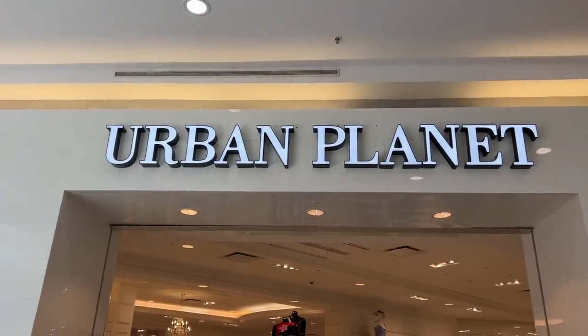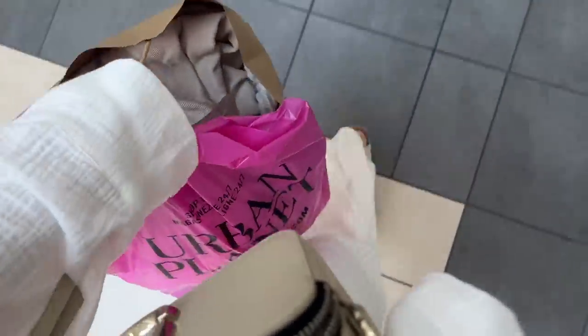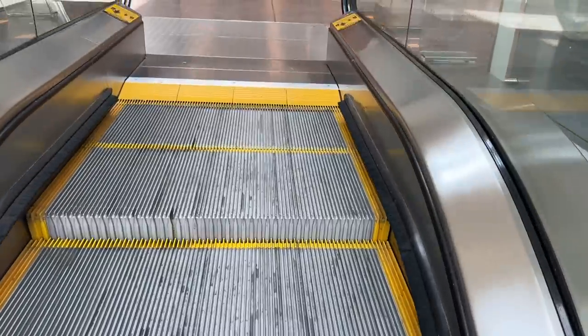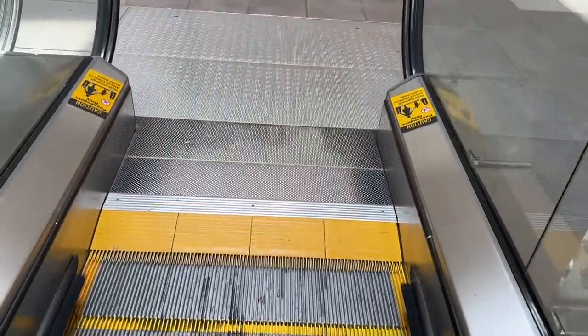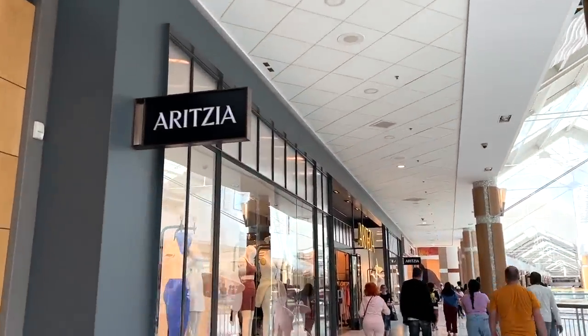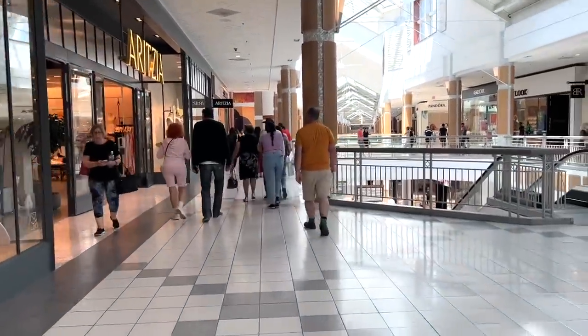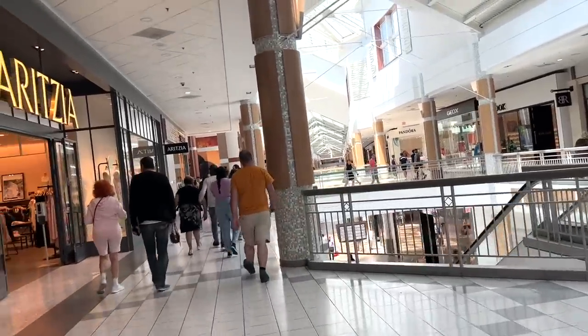So far, guys, I've gone to Zara and Urban Planet. I'll show you guys what I get at home because I didn't try it on. I also forgot that I went to H&M as well. The mall is pretty busy, but I'm going to stop at Aritzia and see their sale items because there was a bodysuit that I'm so interested in, so let's see what they have.